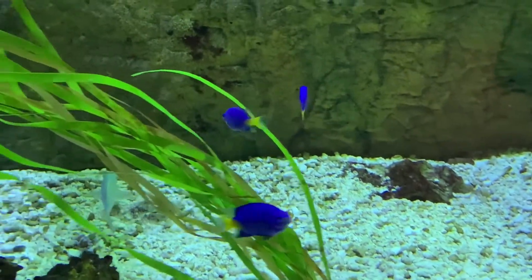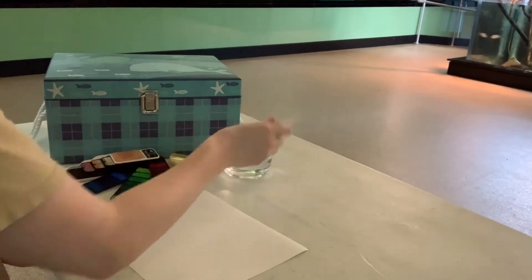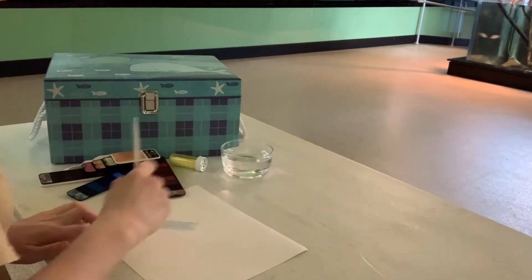Today we will be seeing what happens when you mix water, salt, and color. For this art project, you will need paper, water, watercolor paints, and salt.